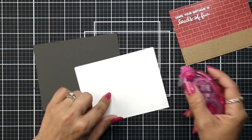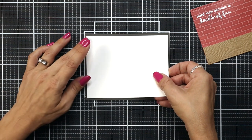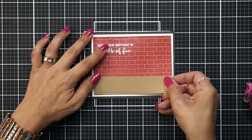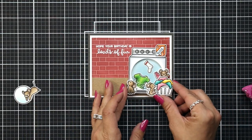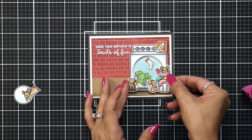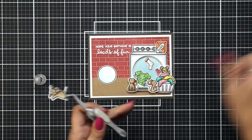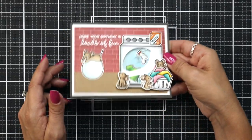I'm going to use a Storm Cloud card base cut to four-and-a-quarter by five-and-a-half, and another piece of white cardstock just a little bit bigger than my card panel with the brick wall on it. I really like having that white border around it with the dark background. I'm applying tape runner to the back, but for the shaker I went ahead and used liquid glue instead and held that down for a minute or two to make sure it was really adhered. Then I just needed to add the cute little mouse riding on a bubble. I thought about adding another set of bubbles but it was getting a little too busy, and now the shaker card is completely done.